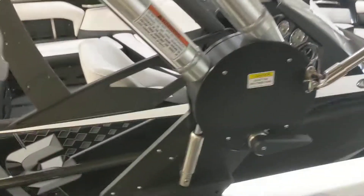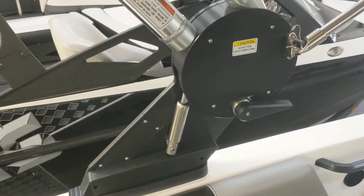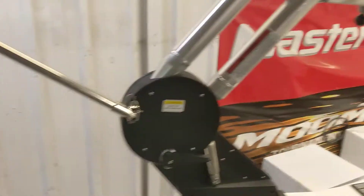Another change that they made is they went to a black anodized tower base. Along with that, on the windows they also went with a black anodized look to kind of give the boat that nice black on black look.